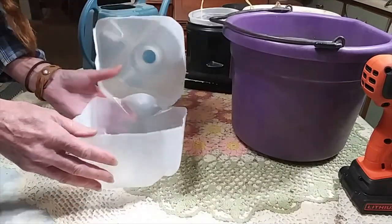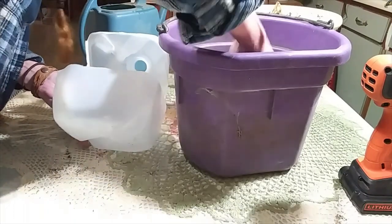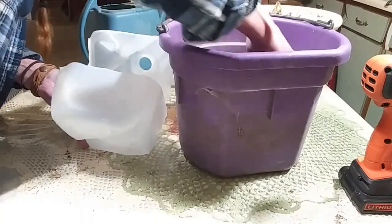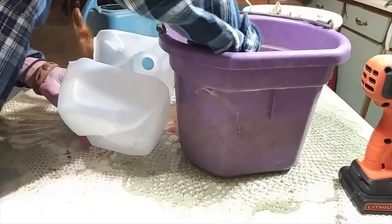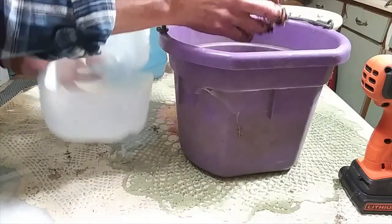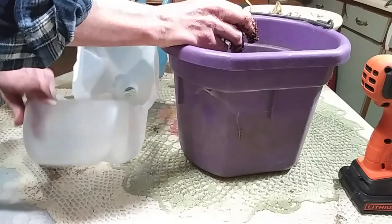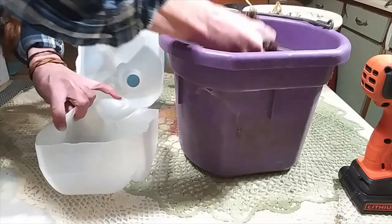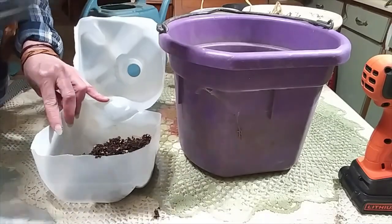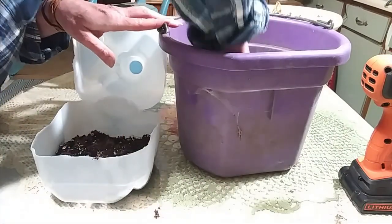Kind of bend it down, and then take your wet soil — moist, you don't want it sopping wet. Then put your wet soil in here, in the bottom. This is a great way to start seed.